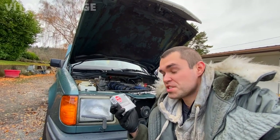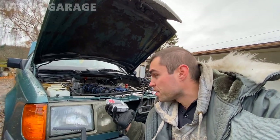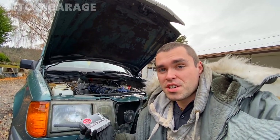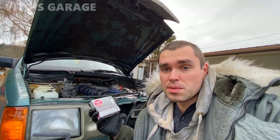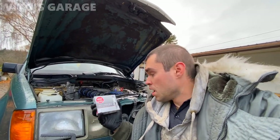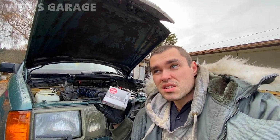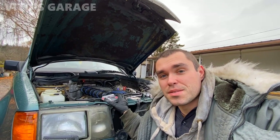A few moments later — welcome back to Vito's Garage. Today we're changing six spark plugs on this amazing machine. I'm changing them because, as current maintenance, I noticed the spark plugs installed are Autolite, which are complete trash. So I'm going to install these NGK spark plugs — copper, made in Japan. I wanted to get the Bosch ones but these are also pretty good. They're pre-gapped to 0.03, which is within factory spec. I have six of them, so let's get to it.